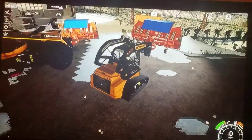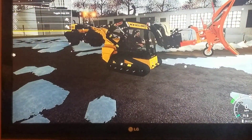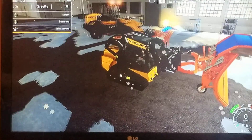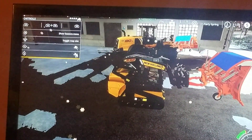Since I just showed you that, I'm not gonna be showing you how to plow with the wheel loader. But my friend in the back there is, so I won't be showing you how to plow with the skid steer.